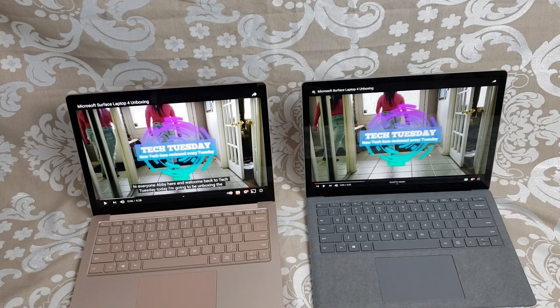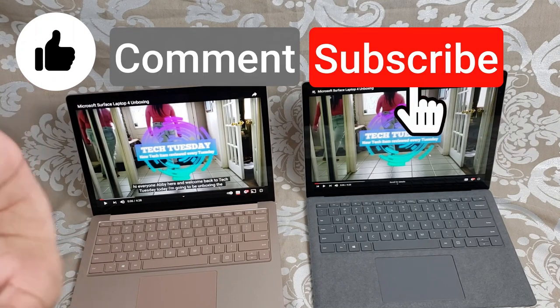That's all I have for you guys today. If you have any questions, drop them in the comments below and I'll check them out. Thanks for watching, and make sure to like, comment, and subscribe. Bye!